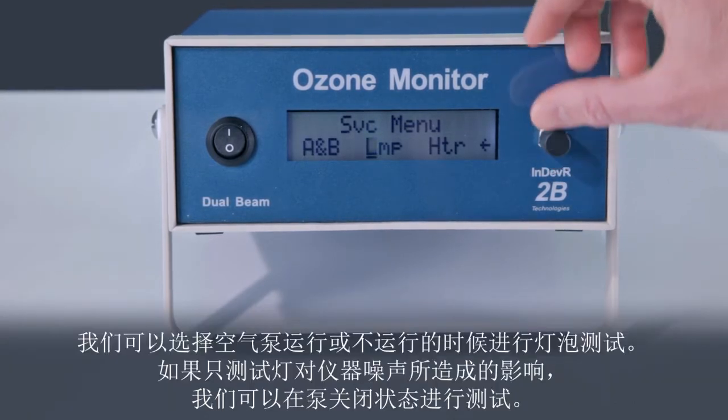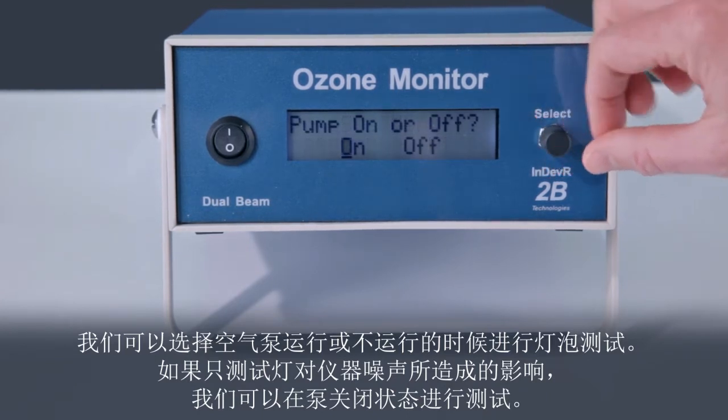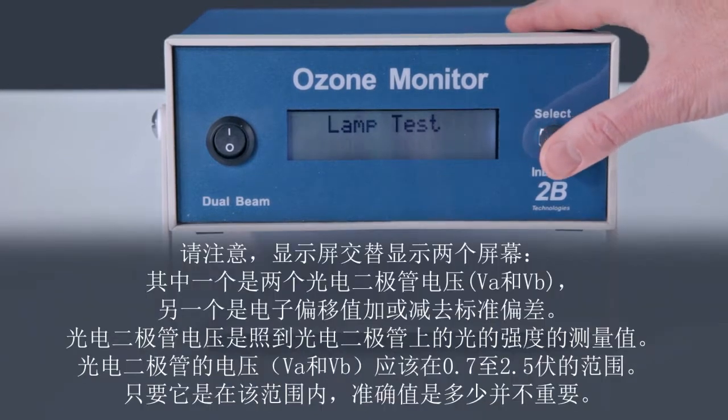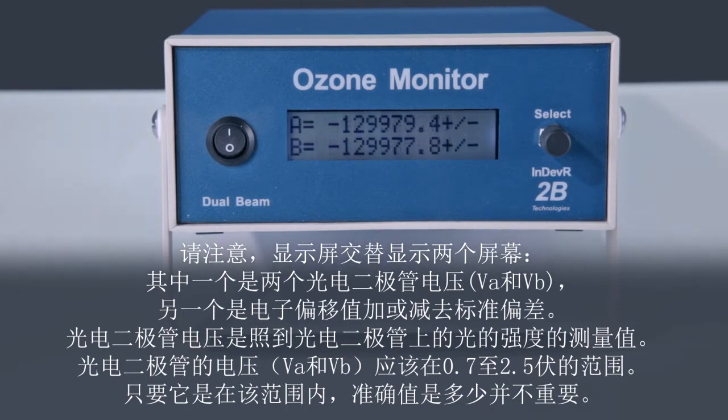We can run the lamp test with or without the air pump running. To test only the effect of the lamp on the instrument noise, we will run the test with the pump powered off. Notice that the display alternates between two screens: one showing the two photodiode voltages, and another showing the electronic offset plus or minus the lamp standard deviation.